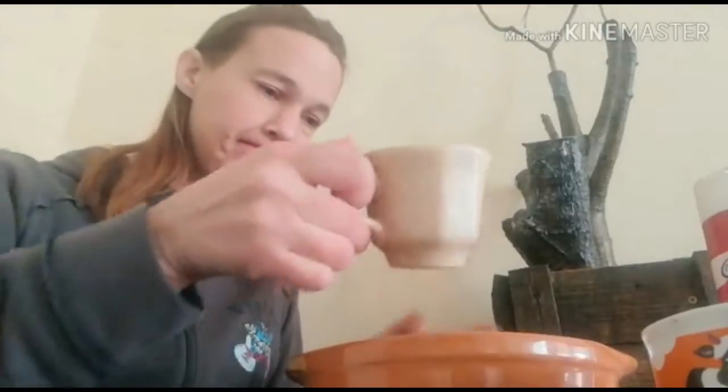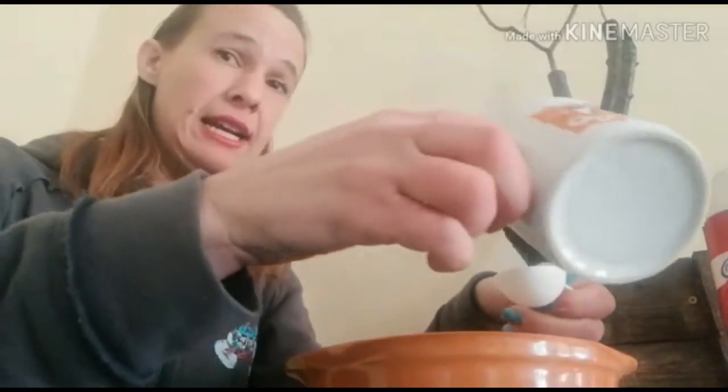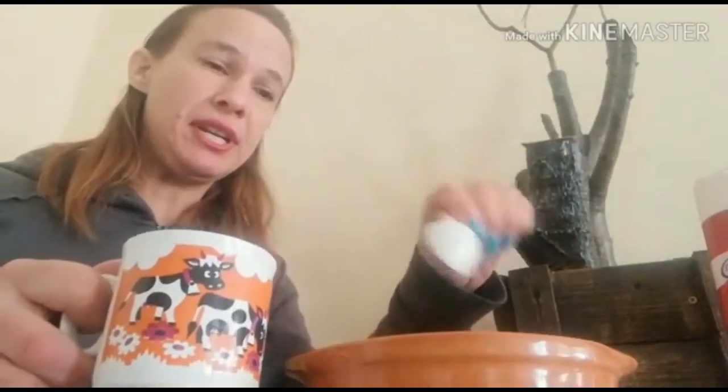Okay, next thing you do, you pour the eggs into your microwaveable bowl, your milk — your two tablespoons of milk. Take the tablespoon and pour it in.